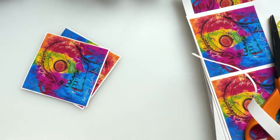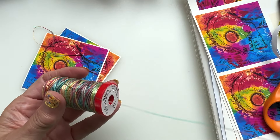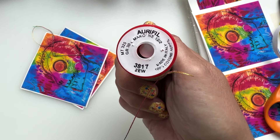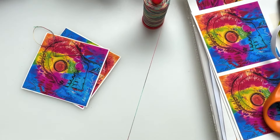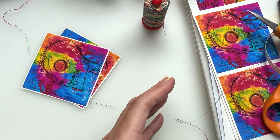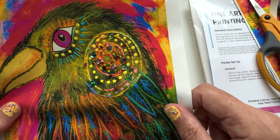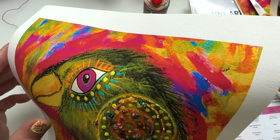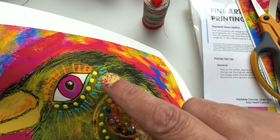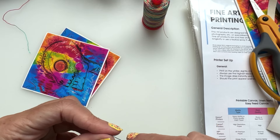I'm going to use this thread for stitching — it's the Aurifil Marrakesh 12, which is colour 3817, but you can use any thread you like. This is a 12-weight. On the other piece I've stitched with an 8-weight and it worked perfectly well. You can also add dimensional paint on top, so you can work back into it with other media. I could play forever — and I usually do.